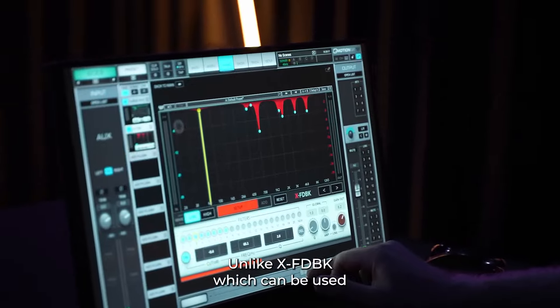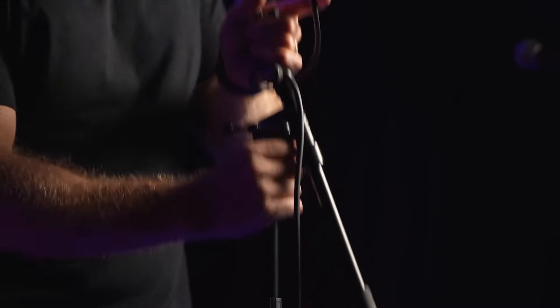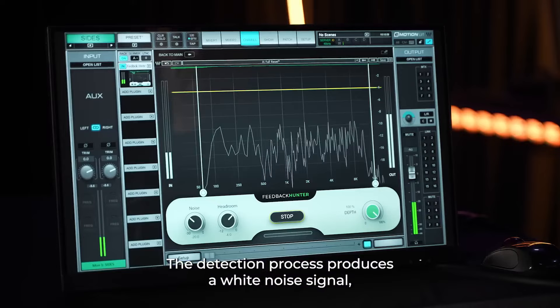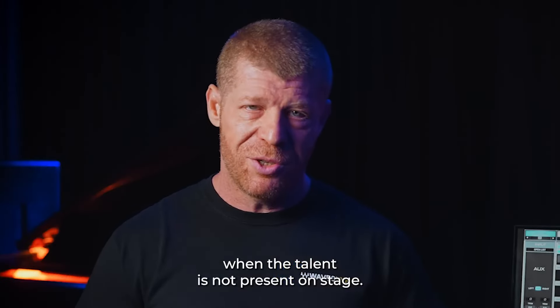Unlike X-Feedback, which can be used during the show, Feedback Hunter is used before the show, during setup time, when you are ready to ring out your wedges or PA. The detection process produces a wide noise signal, so it is best to run the plugin when the talent is not present on stage.